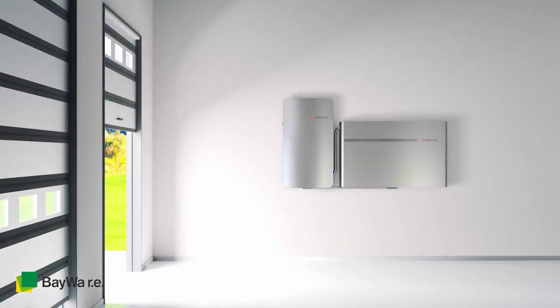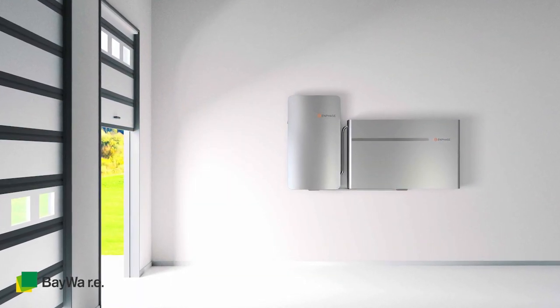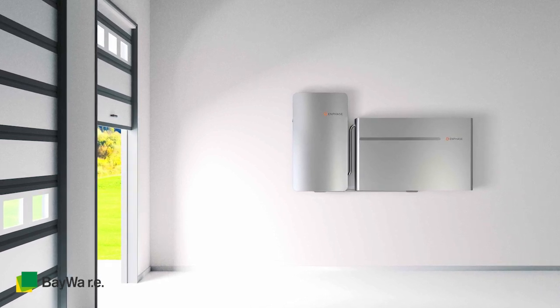Those two things come together here, where every home is now going to be set up for whole home backup, and then the homeowner is able to control all of their different loads through an app. This is brand new — it's industry-first functionality. I'll just walk you through a couple of use cases for this.